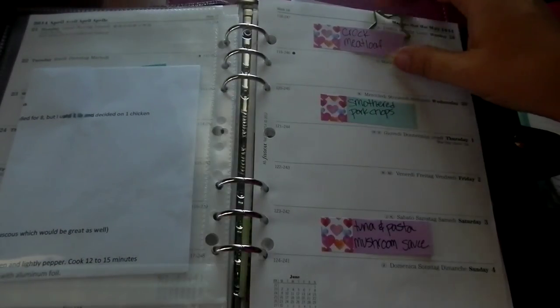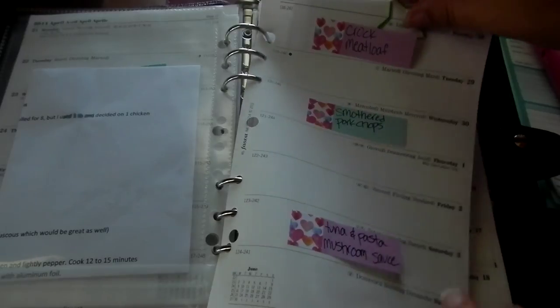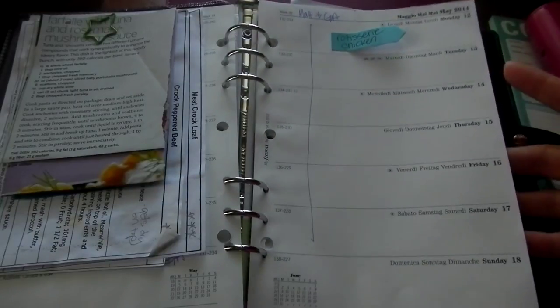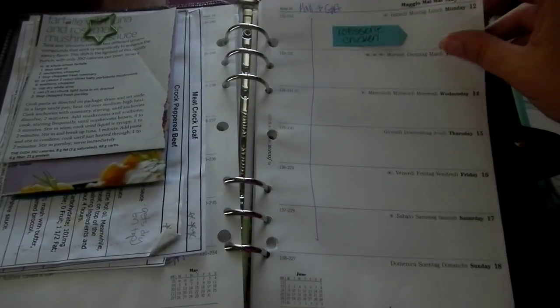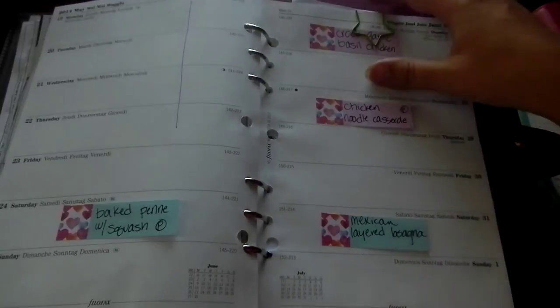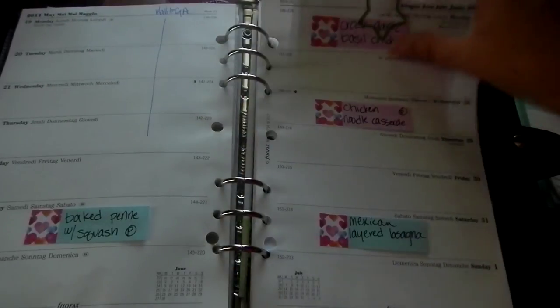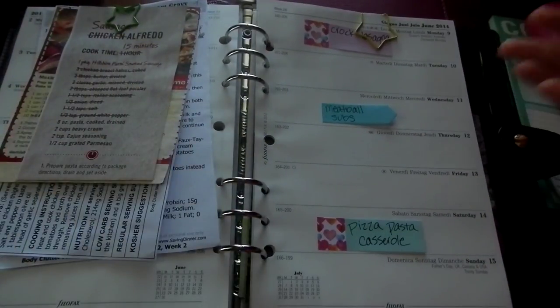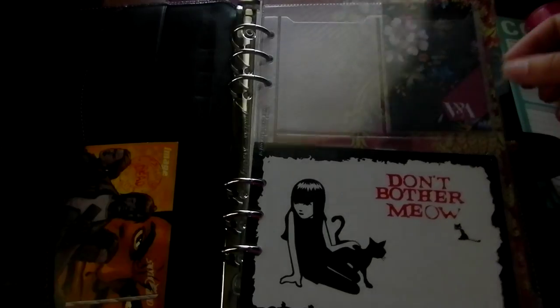I didn't have enough plastic folders for all the weeks, so some weeks I just paper-clipped the recipes to the back. This week my husband was gone, so my daughter and I basically got a pizza at Costco and ate it for the week. To be honest, the Saturday or Sunday complex meal was only about 50-50 that I actually cooked it, because sometimes I just get lazy.